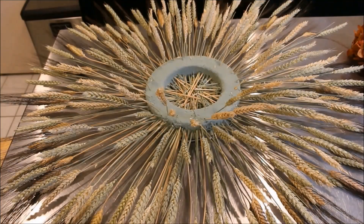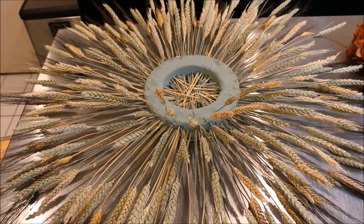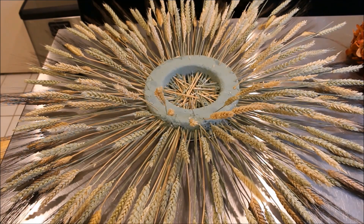Here's my wreath as it stands right now — it is pretty full and I like how full it is. I put some of the wheat up a little higher, and I'm going to fill in around the edge with some lower wheat. I still have some left, but now I'm going to move on to adding in the cattails.